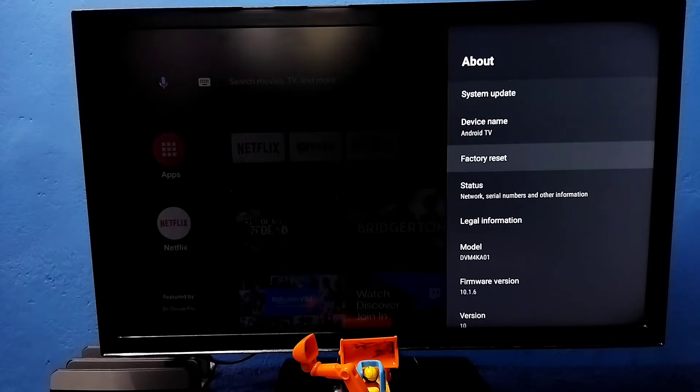In some models, this option will be labeled Reset or just Reset. Select that option — Factory Reset.